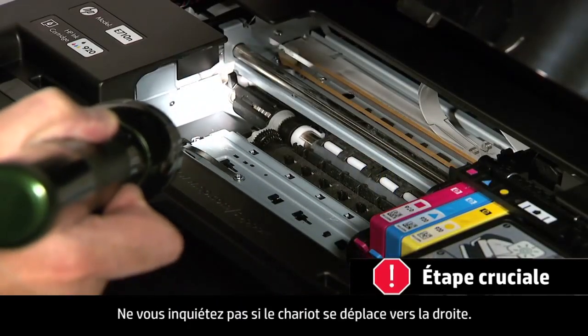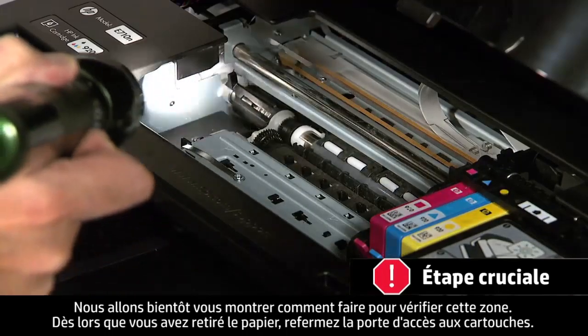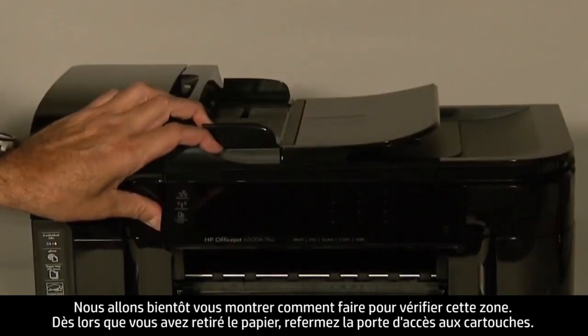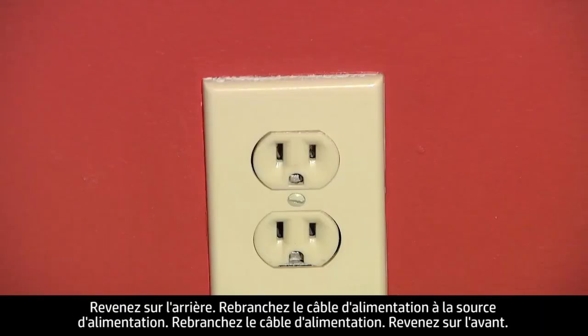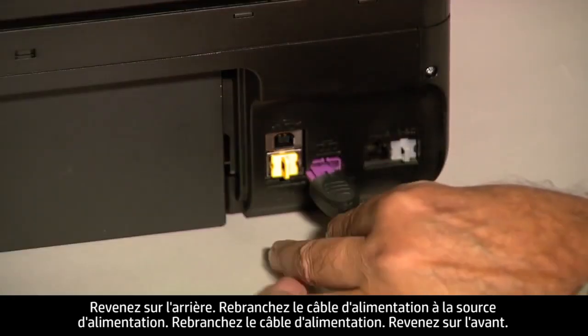Don't worry if the carriage is in the way on the right-hand side — we will show you how to check this area shortly. When you've removed the paper, close the cartridge access door. Turn to the back again and reconnect the power cord into its power source. Plug the power cord back in.